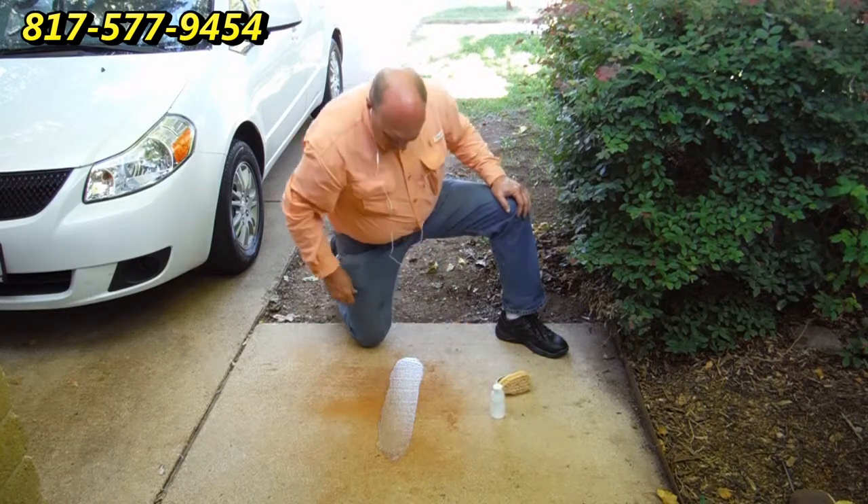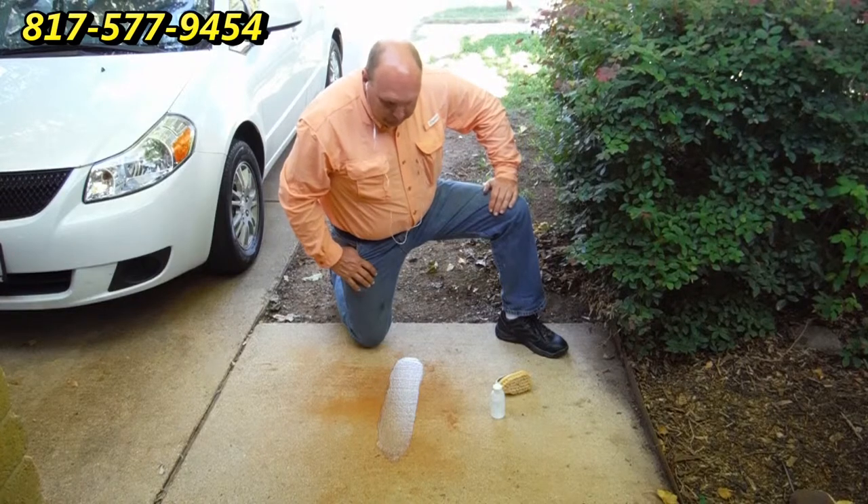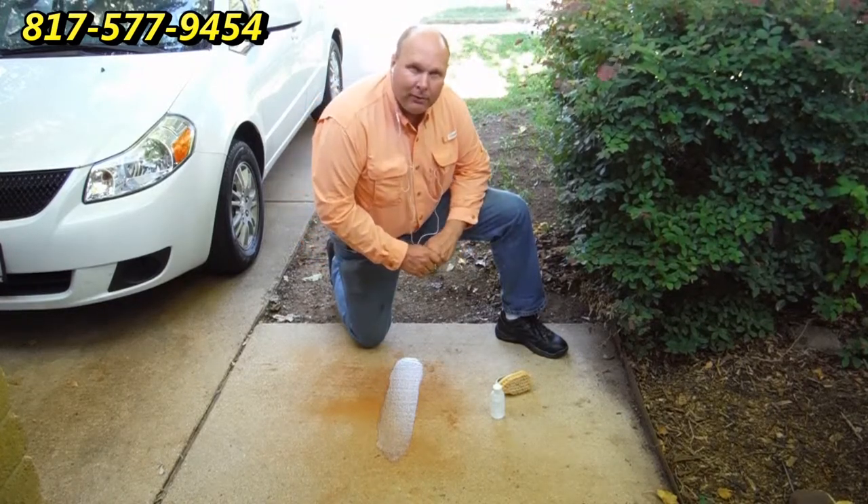Now we're going to let that sit for about 10 minutes and see how it looks when it dries. I think you'll be quite surprised to see the great results I get.